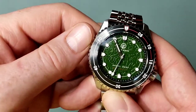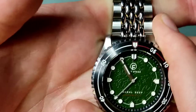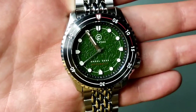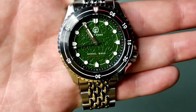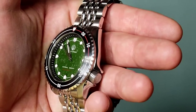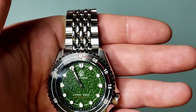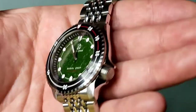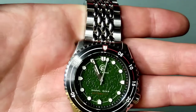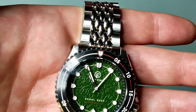The name 'First Stage' might sound a bit unusual, but it refers to the first stage regulator in a scuba diving setup, which is obviously aimed at the watch being a dive watch. It's also a nod to the fact that it is a first stage in the partnership between Second Arrow and Jack Hypoxia.